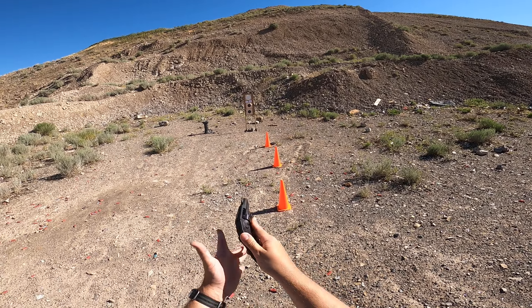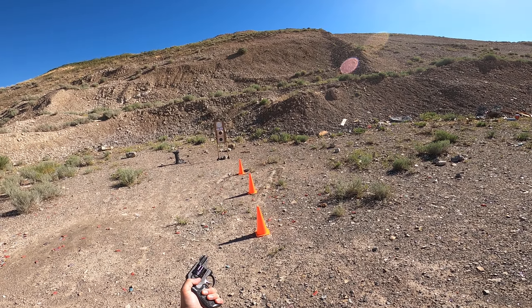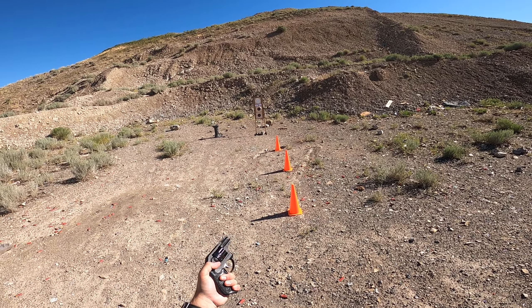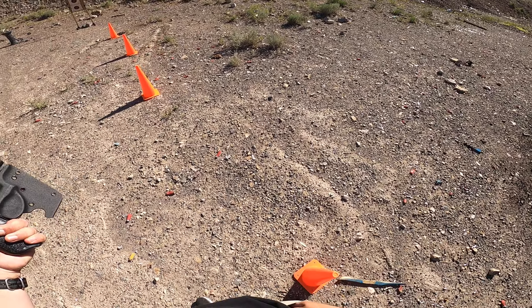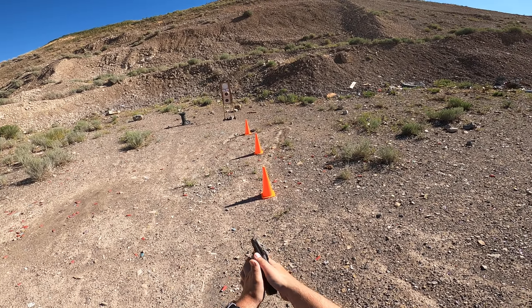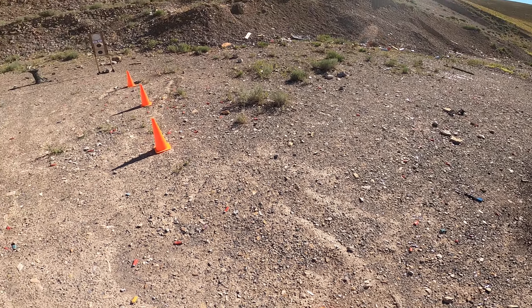Shot that in 1.26. Transferring the gun to the support hand, keeping it safely pointed downrange. Taking the holster and clipping it onto the gun. I'm pushing my pocket material back into my pants, transferring back over to the right hand, and then safely re-holstering the gun into my pocket.